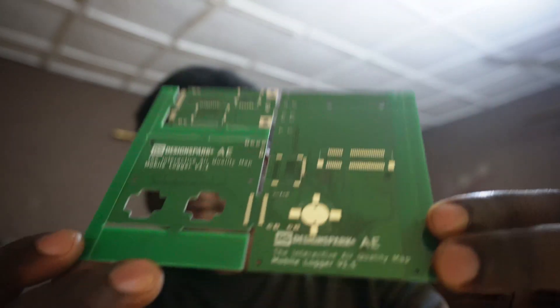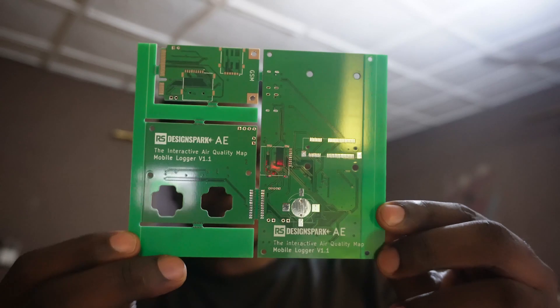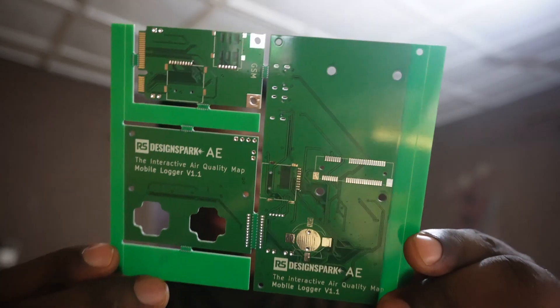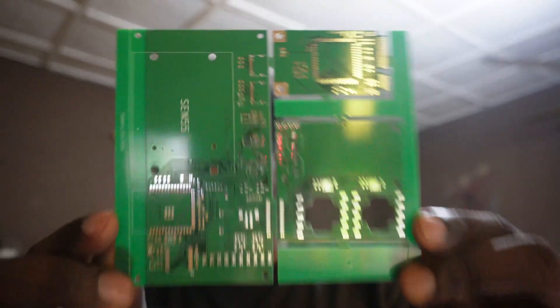So here it is, looks really really nice. So what I've done is there are three boards in total and I've decided to panel them. Essentially I have everything in one panel so I can assemble them together and test them together before breaking them apart.